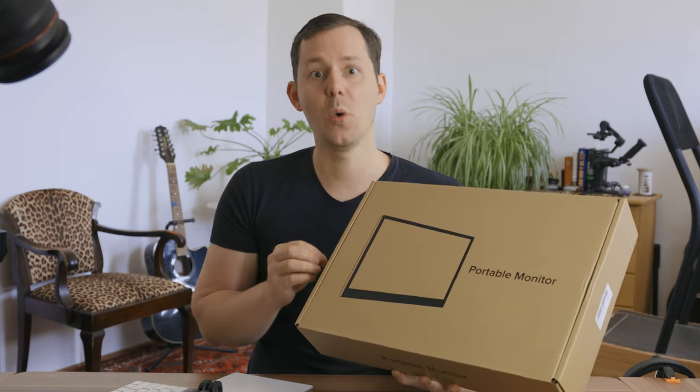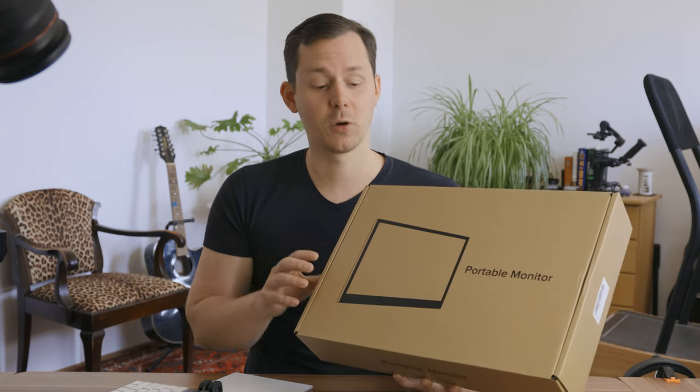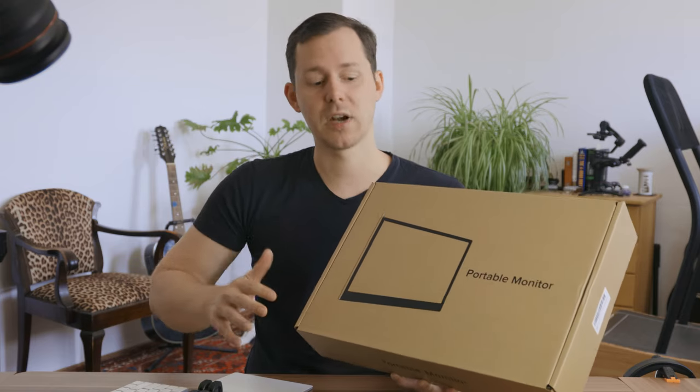It is a 4K OLED monitor, and I'm really excited to look into this, unbox it, show you the features, and of course show you how things go with this monitor on my travels as I am testing this out for myself.